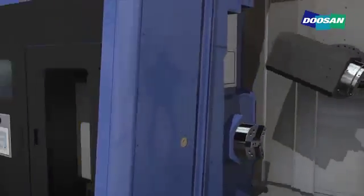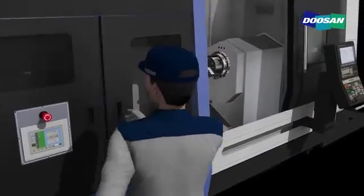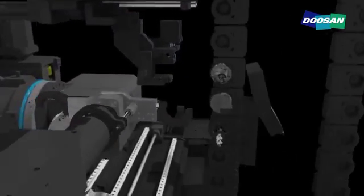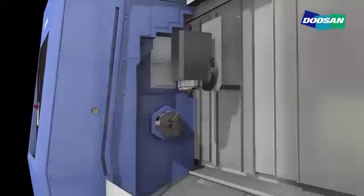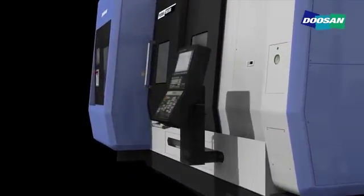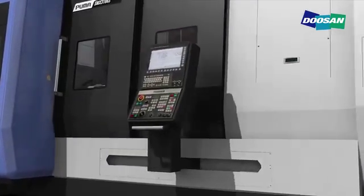The SMX series delivers maximized convenience through the introduction of ergonomic designs. The magazine placed in front helps the user check and replace tools easily and provides a convenient ATC control feature. The machine's curved appearance improves accessibility, and the height-adjustable, swiveling, and movable operating panel enhances user convenience.